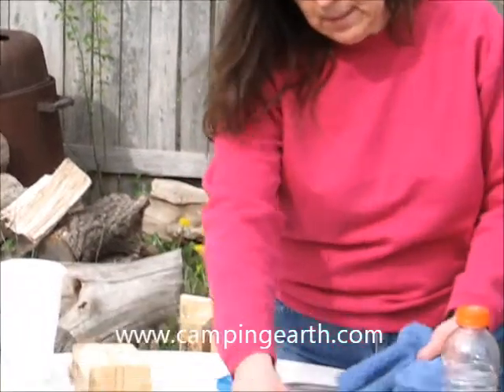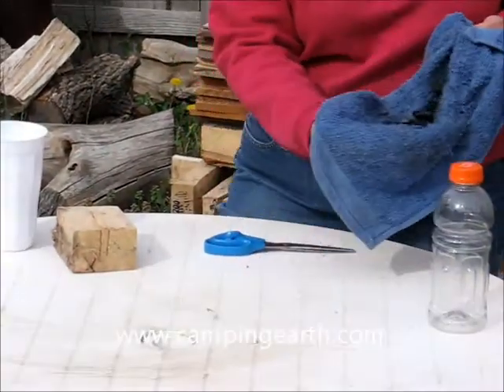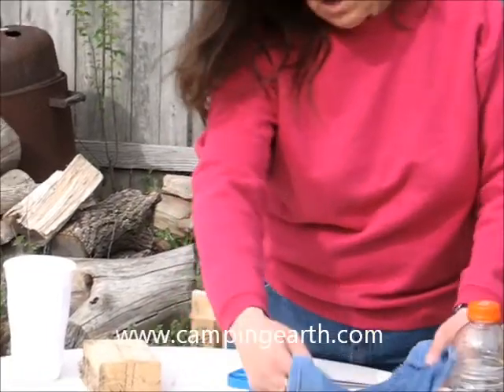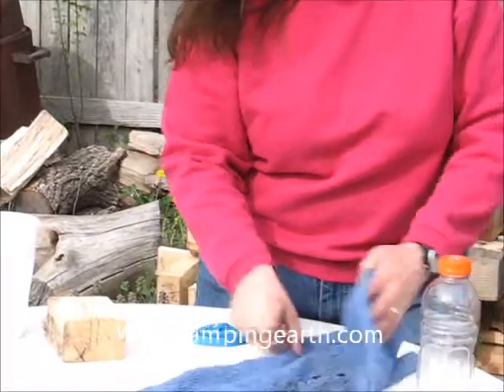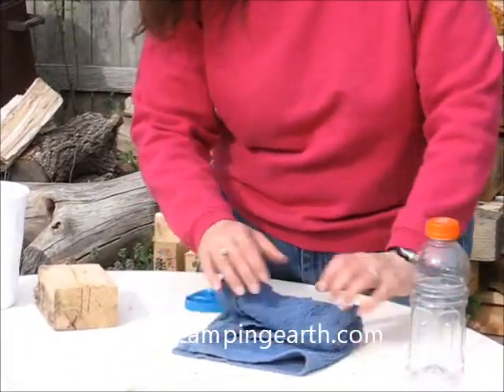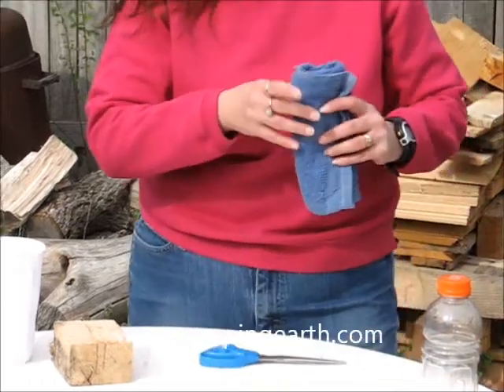Any time you have a campfire and you think you might have a water purification problem, you always need to gather the charcoal. An easy way to gather it is just to put it in a simple towel that you may have packed to wash your dishes, and you're going to fold this over and secure it in some form or fashion to keep it intact inside this towel in your backpack.